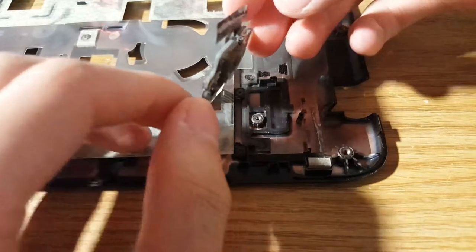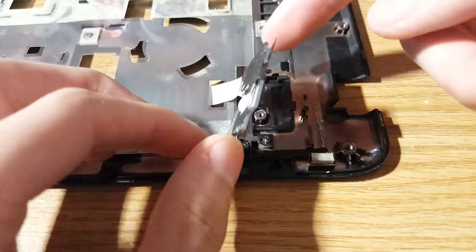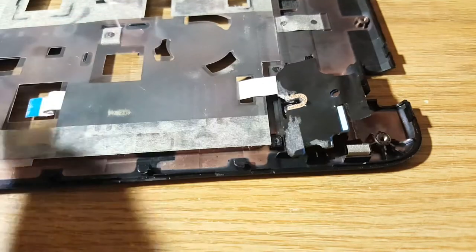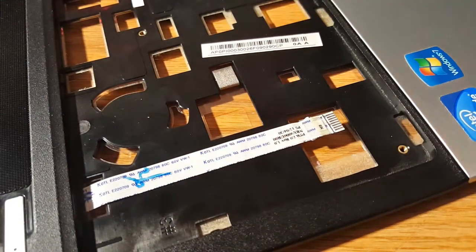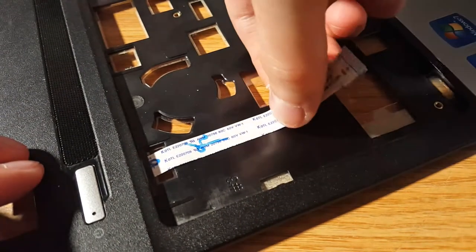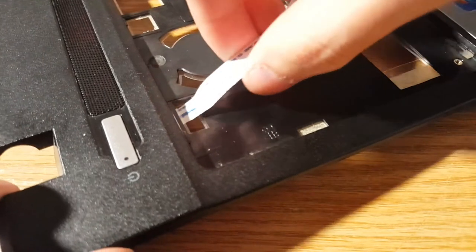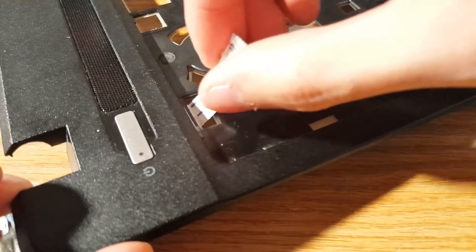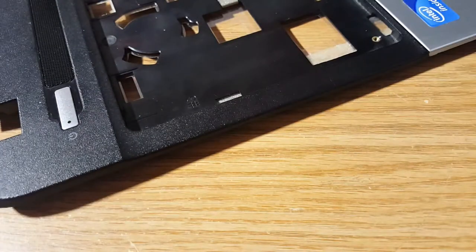Just like that, and you should be able to just lift up on this piece. This is where the power button is — that little silver button, that's the power button. Go ahead, put it back down slowly, and flip the palm rest to the other side. Here you'll find the ribbon cable — same thing as the touchpad cable. Slowly lift it up; it is taped down. Slide the cable through that little opening.